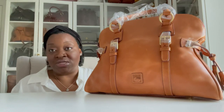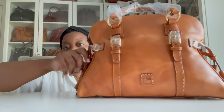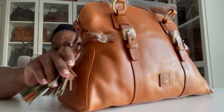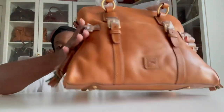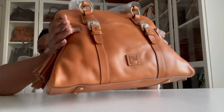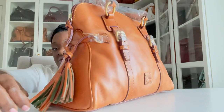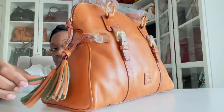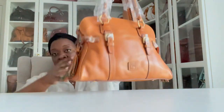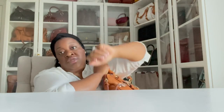I do have this one in several different colors. If you're interested, I'll leave the link to the bag in the description box below. She is an absolute beauty. She comes with two tassels on either side and four feet. The tassels have suede underneath with leather on one side. Her straps are nice and long — she doesn't come with a shoulder strap, just the two top handles, and they're really nice.